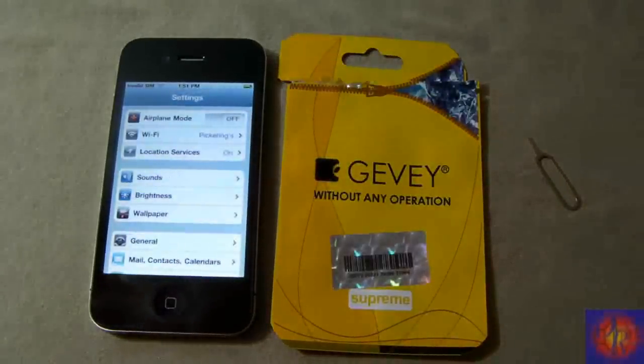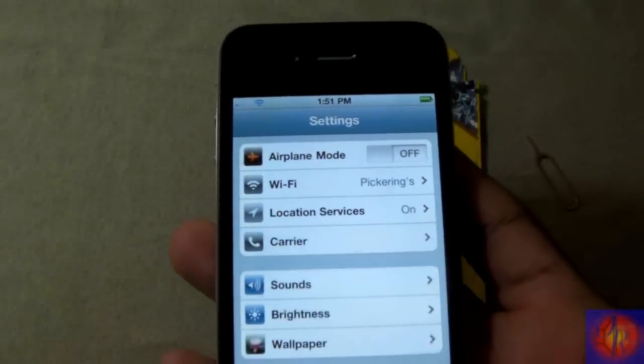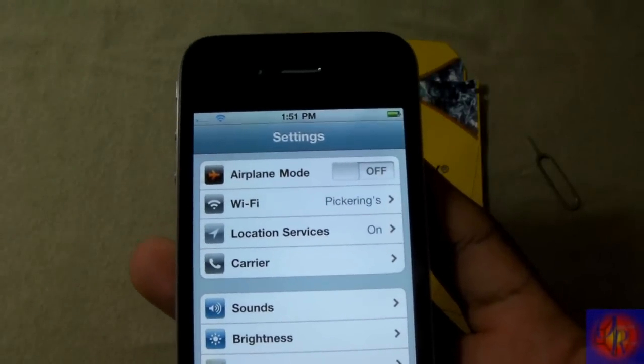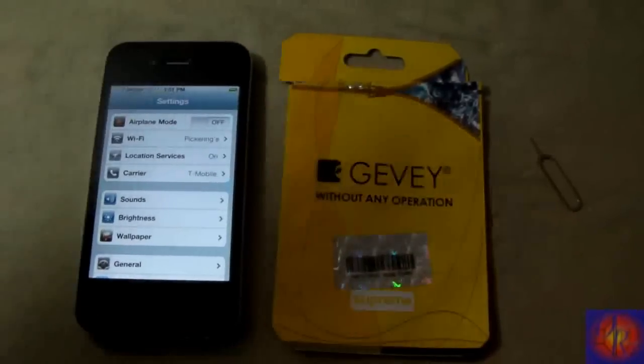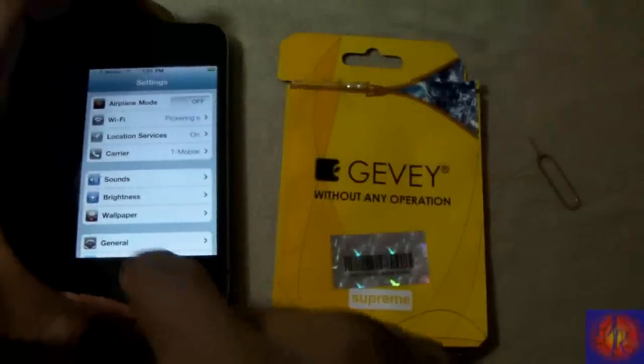Click OK, toggle airplane mode off. We get those two messages — don't panic. Up at the top it says 'Invalid SIM,' then the bars come up. Give it a second... boom, it says T-Mobile. I must have a Simple Mobile SIM but they're running on T-Mobile towers. Now we're going to reboot.